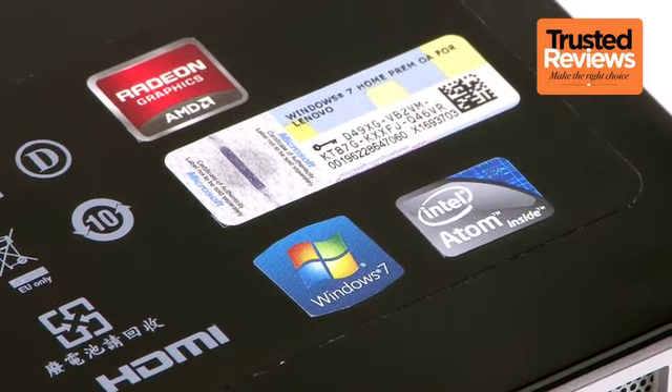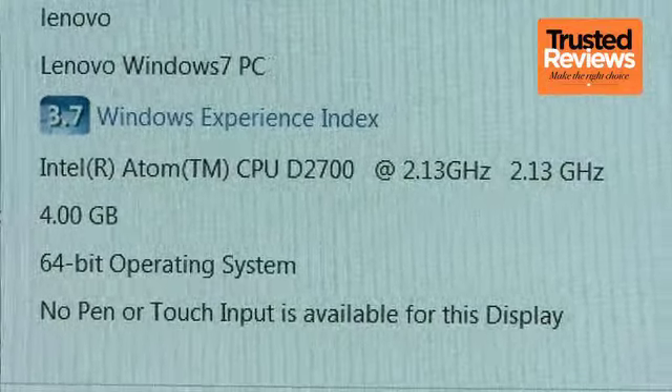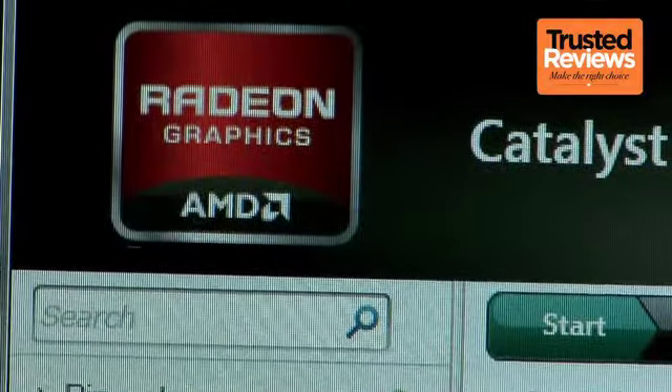Bluetooth is absent, but Wi-Fi is on hand for wireless communication. You can get various configurations of the IdeaCenter Q180 — they'll all have dual-core 2.13GHz Intel Atom CPUs and dedicated AMD Radeon graphics, but memory can go from 2 to 4GB and storage can be up to 750GB.